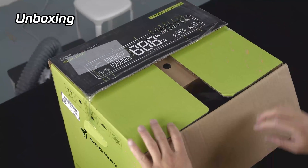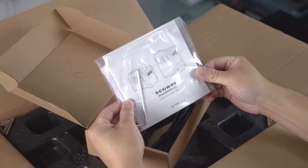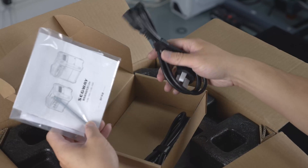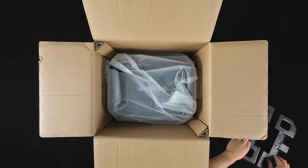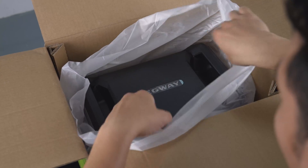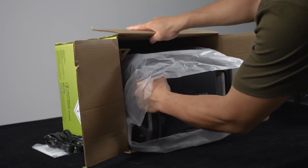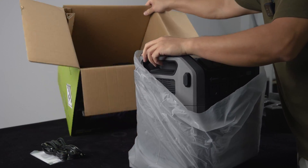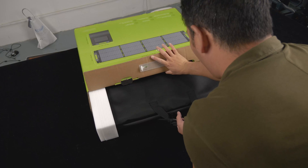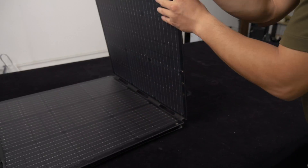Starting with the unboxing experience, we find a compact box containing a detailed English manual, an Allen key inside the bag, as well as both a car charging and a wall charging cable. The model I received is the Cube 2000, which boasts a 2kWh capacity. It's worth noting that it's quite heavy, so it's advisable to lay it down or seek assistance from a friend when taking it out of the box. I also received the SP200 solar panel, which I believe is a must-have for harnessing clean energy.